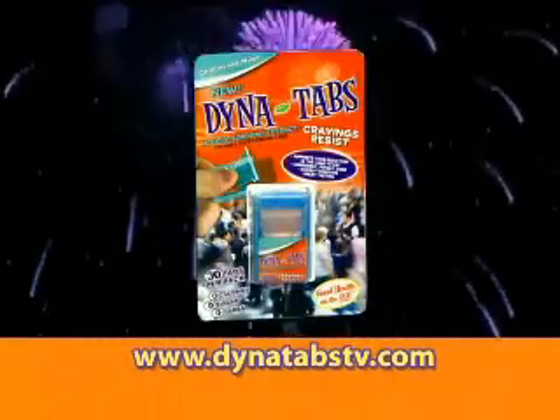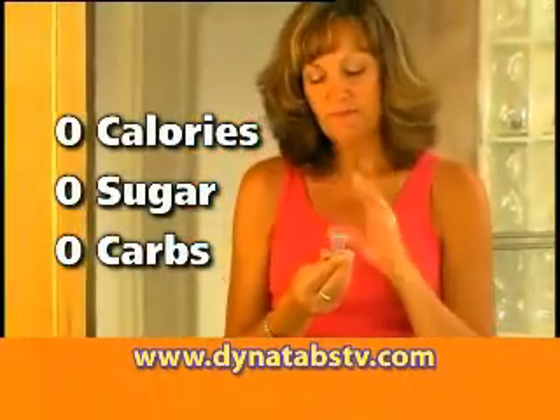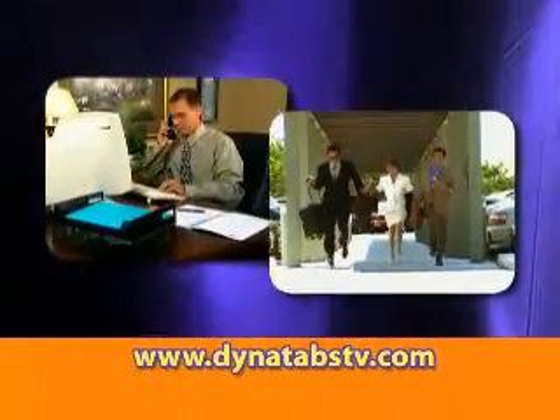Introducing Dynatabs Craving Resist and Dynatabs Energy Support. These super thin oral strips taste great and quickly dissolve on your tongue, reducing your urge to snack, helping you lose weight, or giving you that energy boost you need to get through your day.